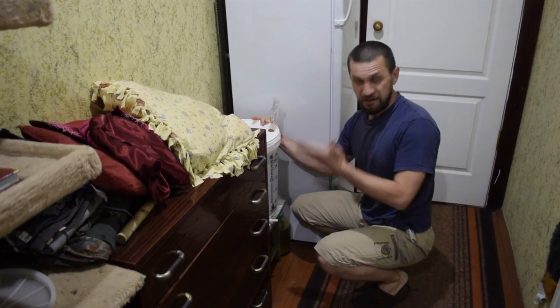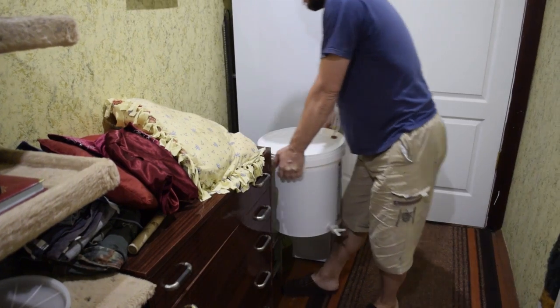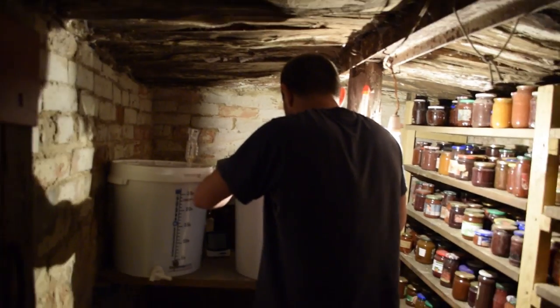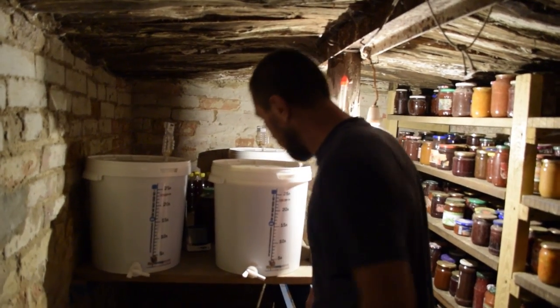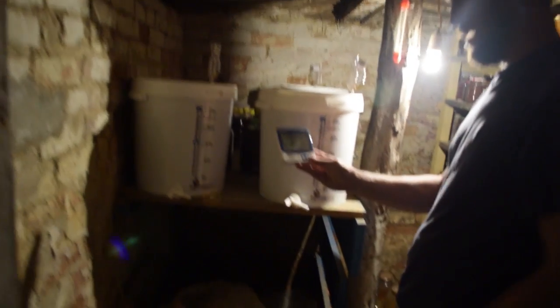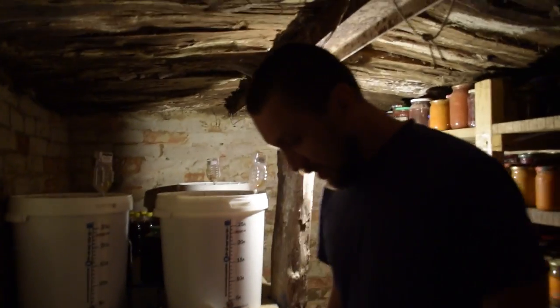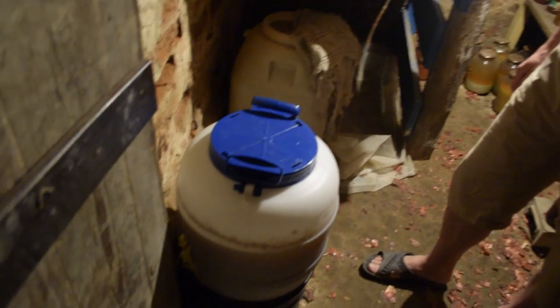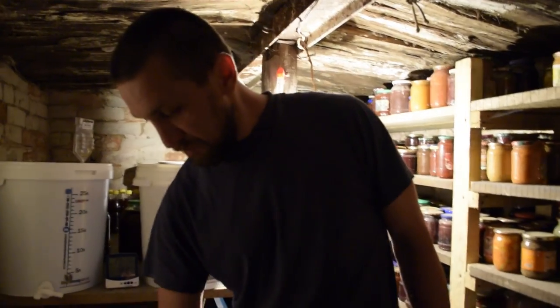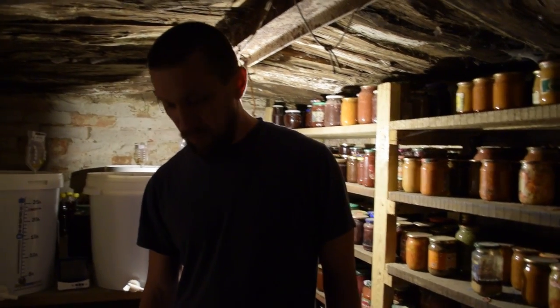Everything is going. Now we move to the house — to the cellar. Temperature there: 15.4°C. That's our Pilsner-style lagering. It's been about a month — tomorrow I'll probably take it out for bottling.